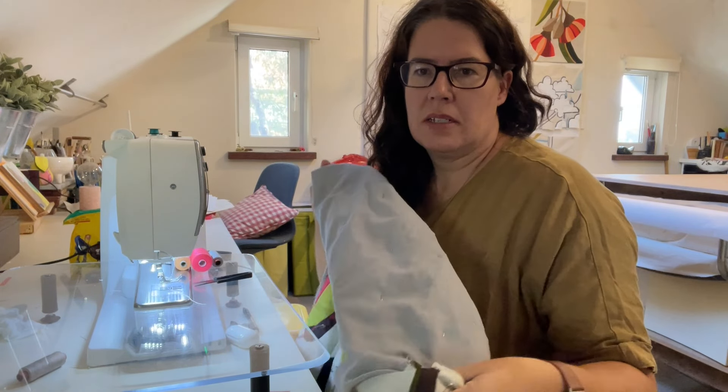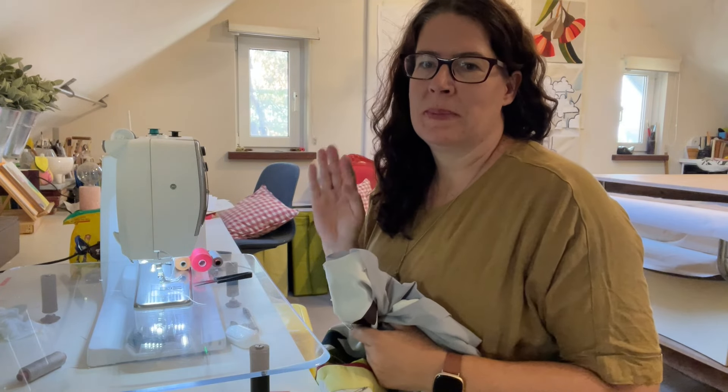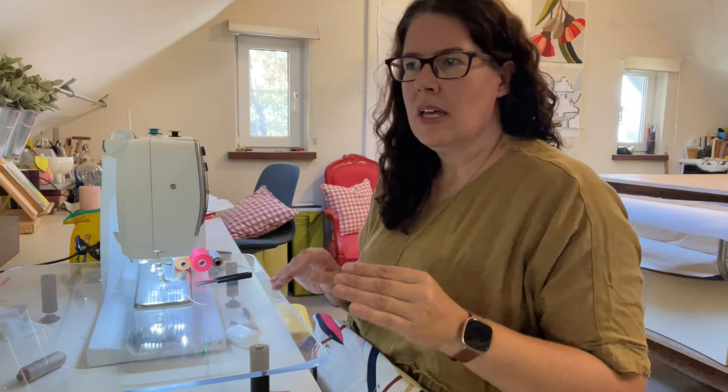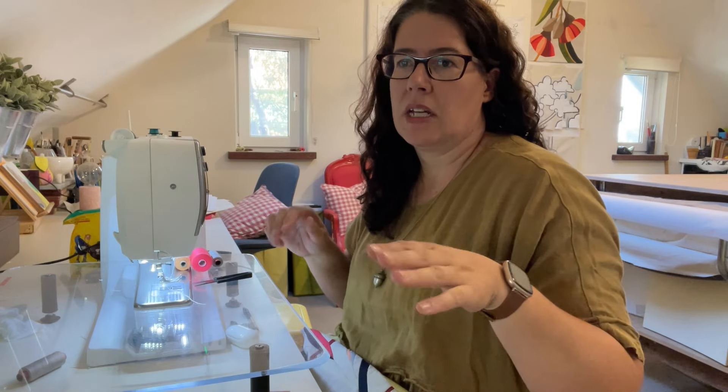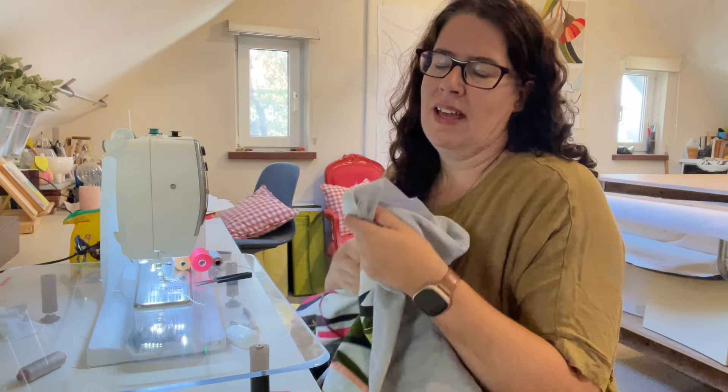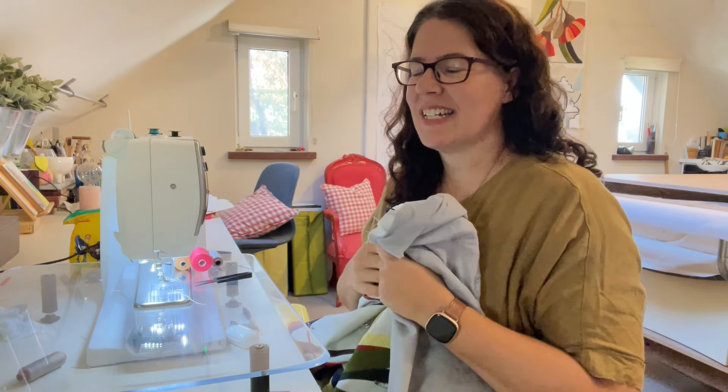I've got the whole quilt layered and pinned together with lots of safety pins and now I'm going to start the ditch stitching. I'm doing it on my domestic machine because I'm still not as comfortable doing this on the long arm quilter. Ideally I would do it on the long arm quilter - it's better for my body to be standing and moving the machine rather than moving the quilt through the machine - but I'm much more comfortable on the domestic machine for this process. First up I'm going to load up a bunch of bobbins with my backing fabric color, light gray.